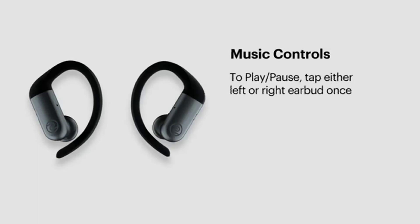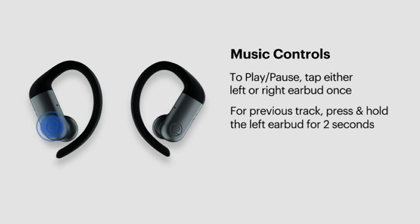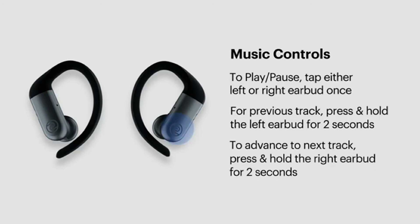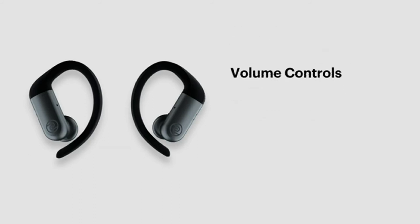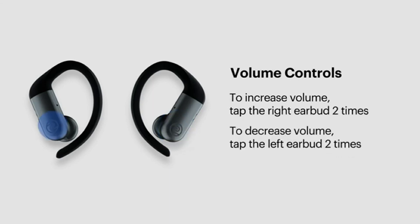For music controls: to play or pause music, tap either earbud once. To go back to the previous track, press and hold the left earbud for two seconds. To advance to the next track, press and hold the right earbud for two seconds. To increase the volume, tap the right earbud twice. To decrease the volume, tap the left earbud twice.